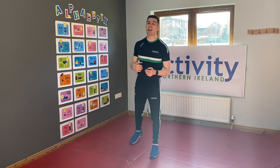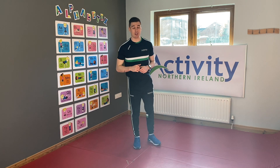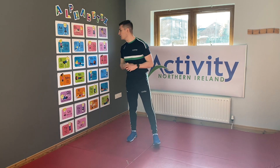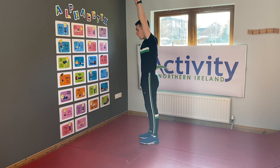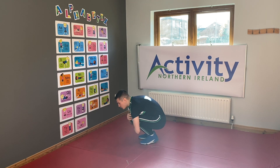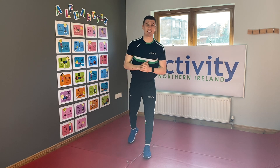F everybody! F in our Alphabetics is our frog jump. Now kids usually love this one in school. What we do is we stand up real tall and we come all the way down as small as we can and jump all the way back up. We're gonna do ten of those all together.